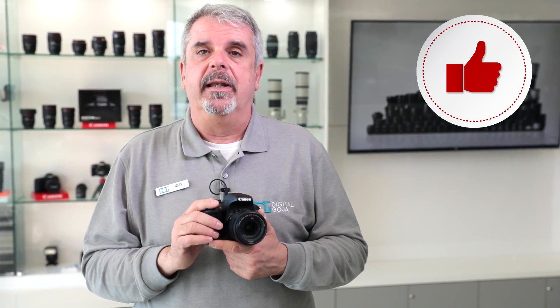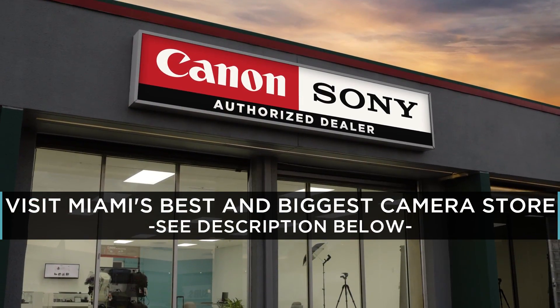Izzy here at Digital Goja. I'd like to go over one of the frequently asked questions about the Canon Rebel T7i. As always, if the video helps you, don't forget to hit us up with a like button underneath, and if you're in the Miami area, come say hello at our Digital Goja showroom.